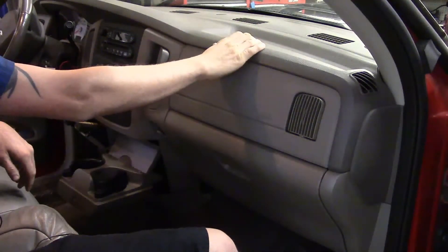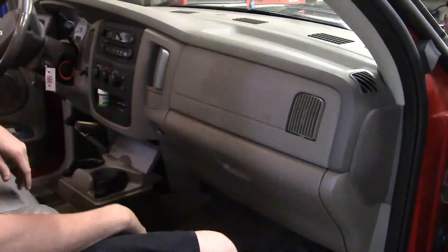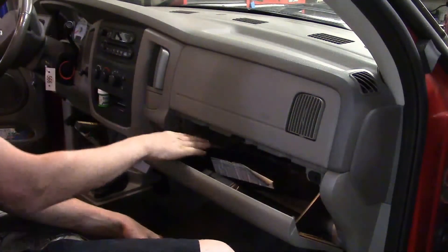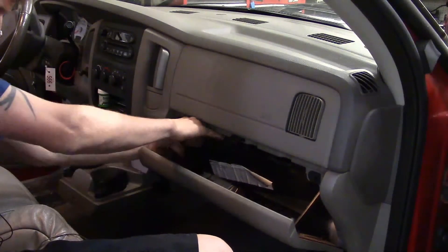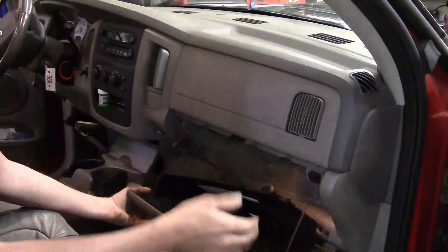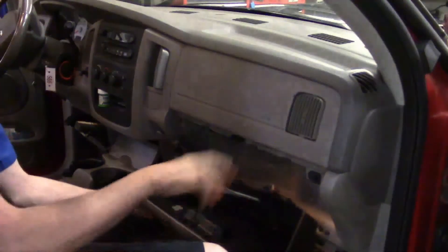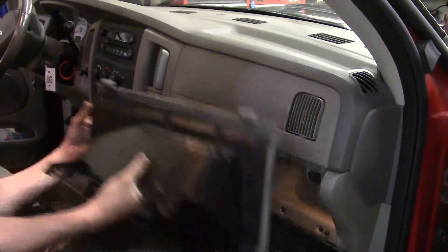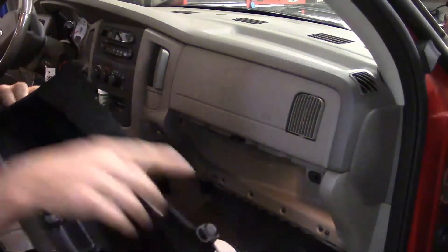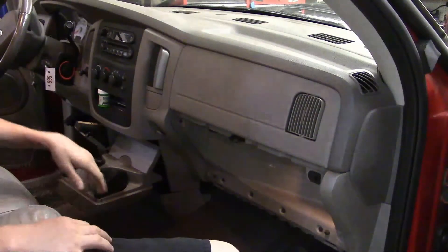There are also a total of four 10-millimeter bolts that actually mount the airbag to the frame of the dash. So the first thing I'm working on is getting my trim stick, getting the side cover off, and getting the glove box. The glove box is held in with two fingers — you open it up and right here in each corner there are two fingers that you push down on. Once you've got them down you can rotate it further down, and the hinges kind of hook on.